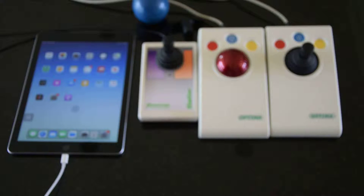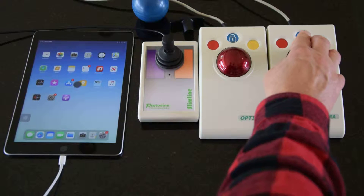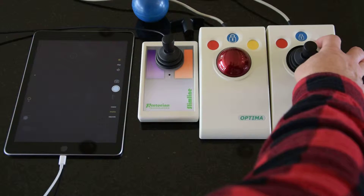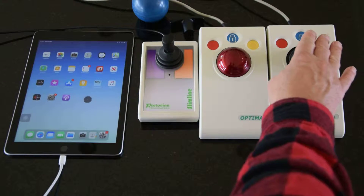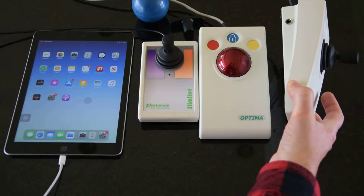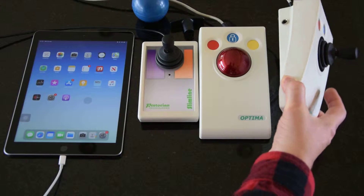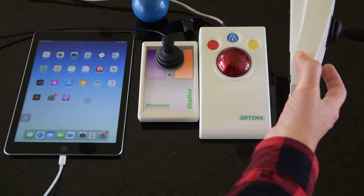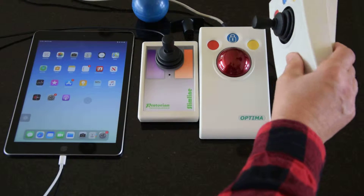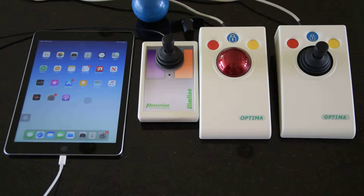At the moment I've got the Optima joystick plugged in. I'll move it around on screen — for example, going into the camera app and then quitting. Our products are all switch adapted: on this side we've got the left button, the red button, which does a tap. On the right hand side, a similar socket does whatever the yellow switch is set to, which in this case is home.